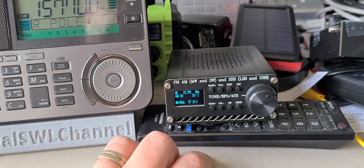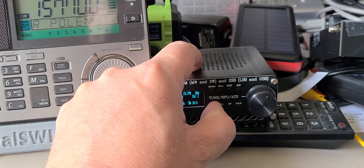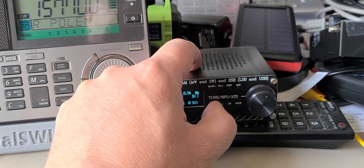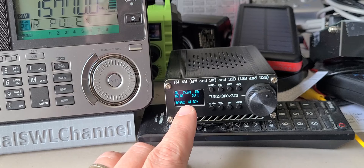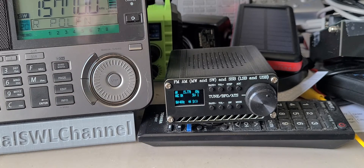You could see how the telescopic antenna in the other video, with the same signal — this is 15770, Supreme Master TV, UWRMI — you saw that on the telescopic it was very noisy.